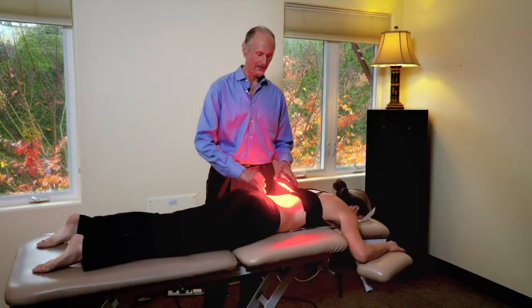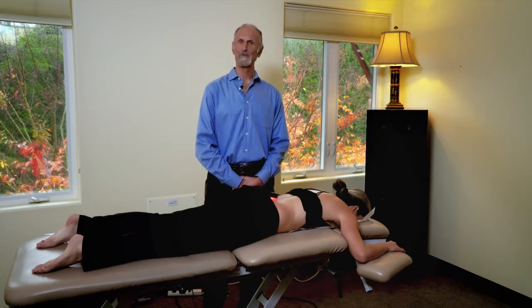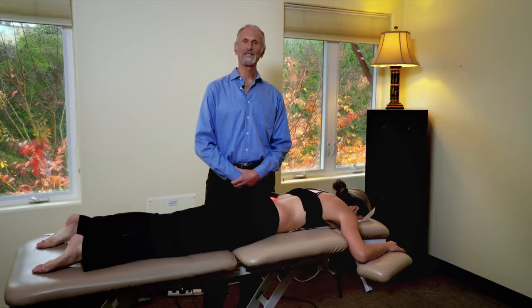Let's say you're treating the lower back. If you want to treat the sacroiliac joints, that's easy — just put it on the area and you can leave it. Thirty seconds usually does it; occasionally you want to go up to a minute, but with a powerful LED like this, 30 to 60 seconds is all you need.